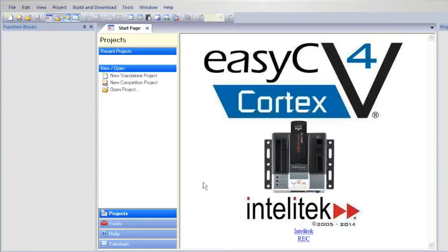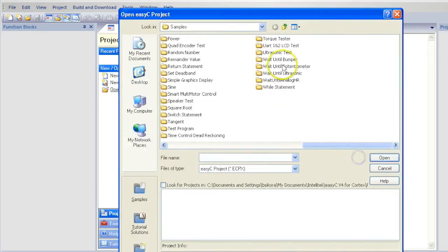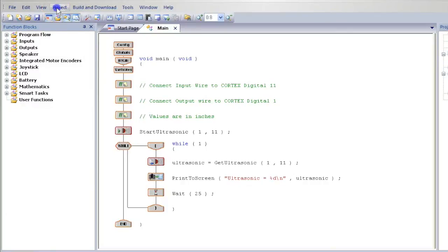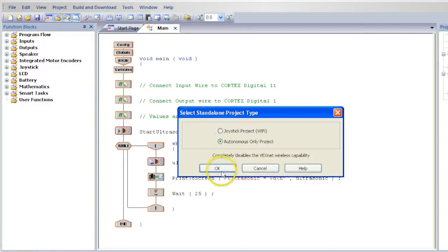Next, I will show you how to use the sensor and the motors together. We will modify the sample program. If you haven't already done so, open up the Ultrasonic Test program. Then select Project, then Standalone Project Type, and select Autonomous Only.